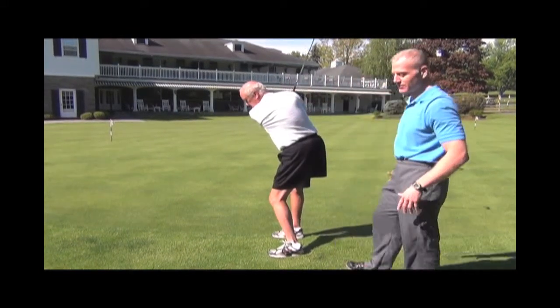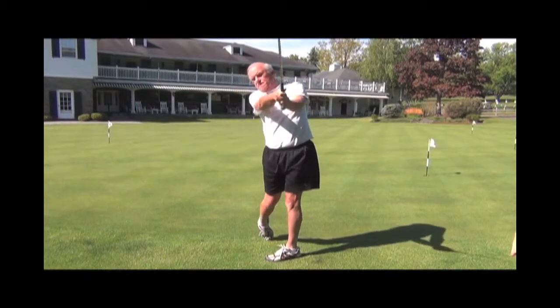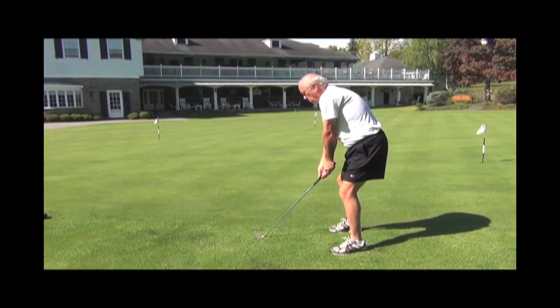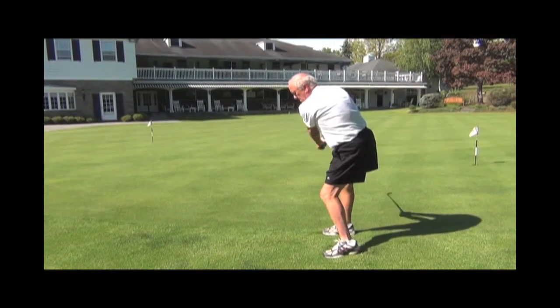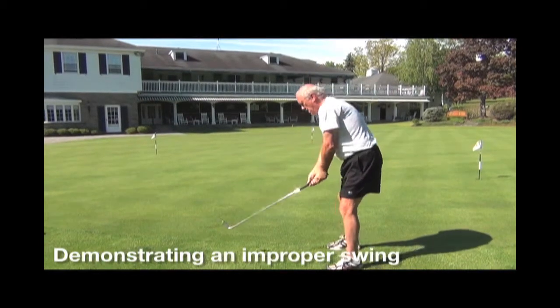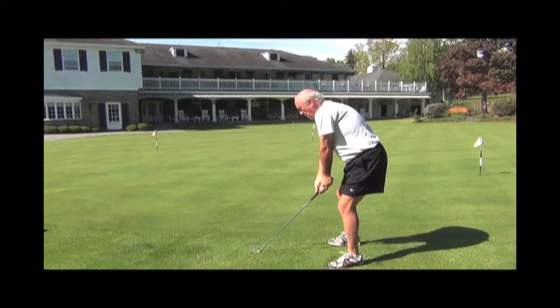Now he'll go right into the downswing. Bob's going to swing correctly with the lower half of the body first. Then to create a slice, he'll swing with the upper half first.